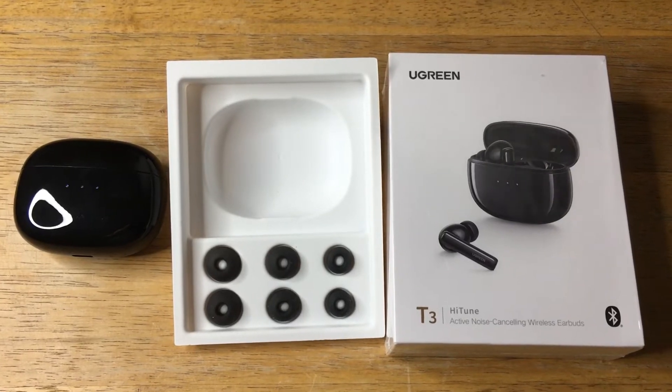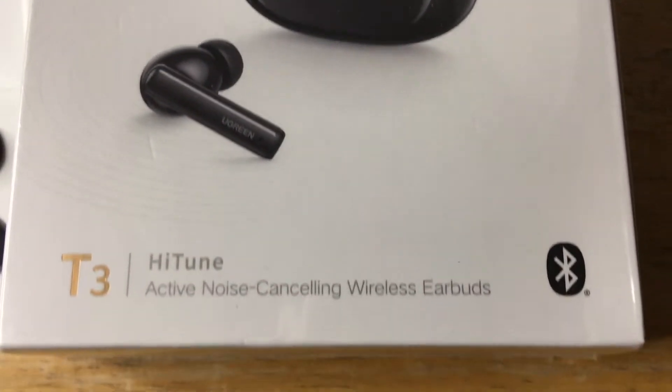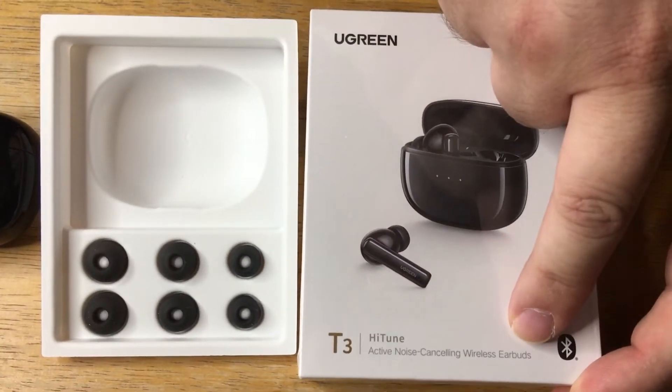Hi, this is 24K on Instagram, 24K on Twitter, and 24K underscore lifestyle on TikTok. Today I'm showcasing the Ugreen T3 wireless earbuds.